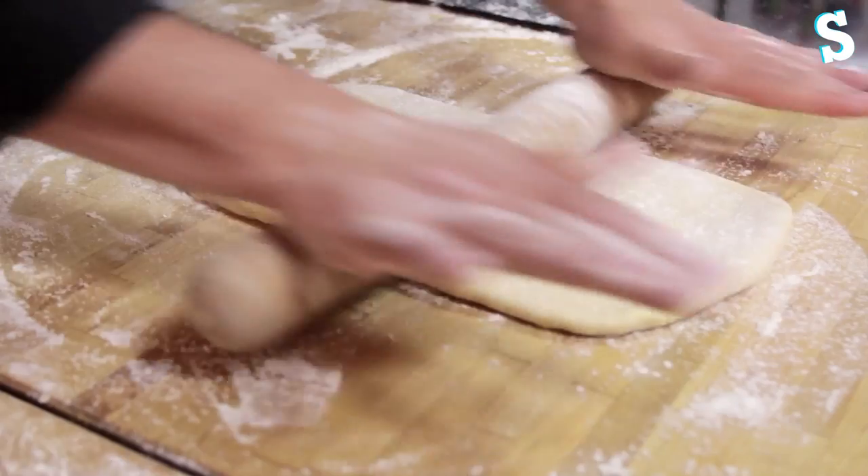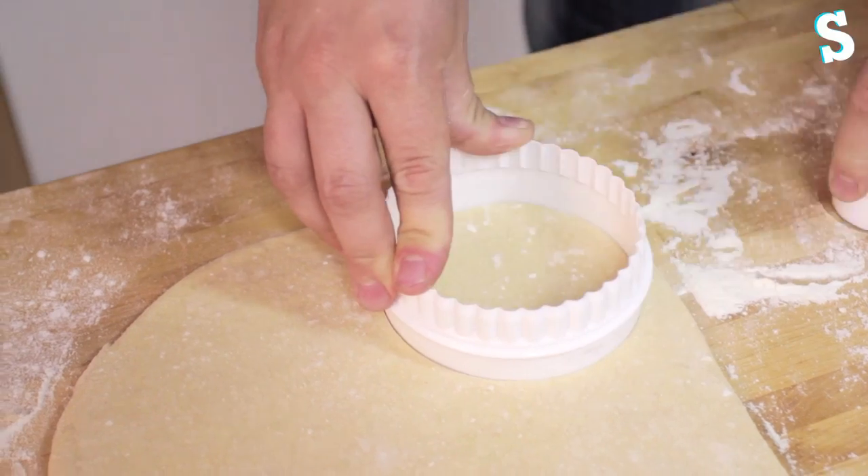Roll the rested dough out to the thickness of a pound coin. Then take your cookie cutters and cut out some ring doughnuts.